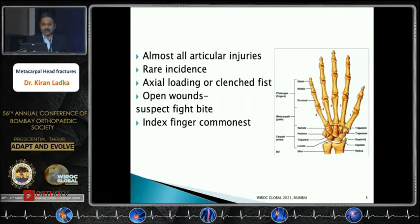If these fractures are associated with open wounds, always suspect a fight bite injury. The index finger is the commonest metacarpal to get injured, as it is a border finger and its metacarpophalangeal joint is fixed to the carpus, as previously mentioned.